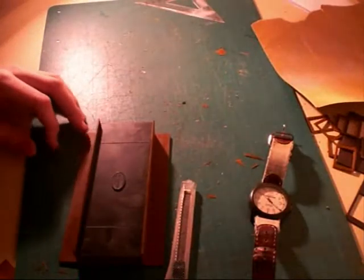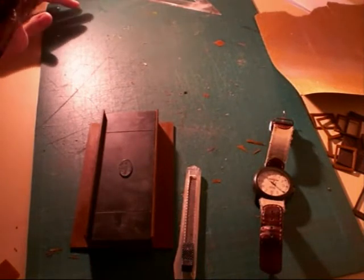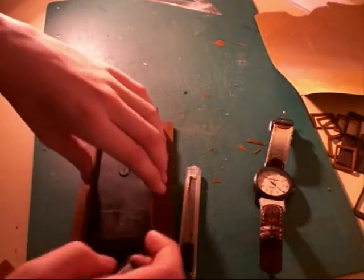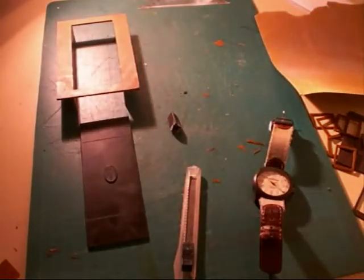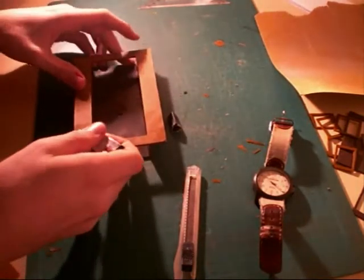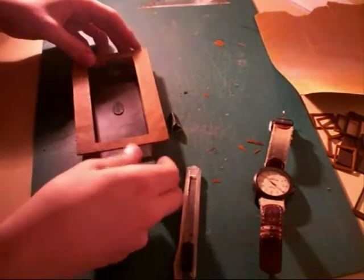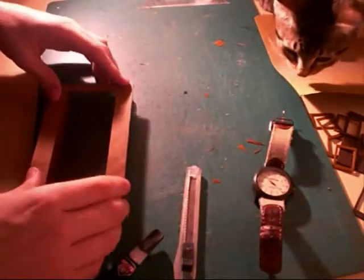We've been building for around 20 minutes by this time. With the ends flush, the chassis base and the body base can be glued together using super glue. I think I used about half a tube of super glue for this carriage. The quick set time really speeds up the kit construction time.